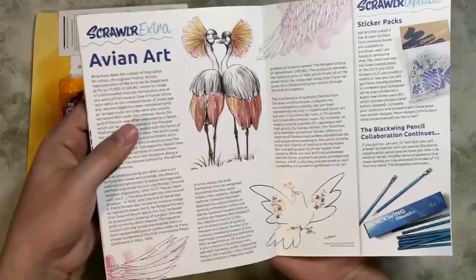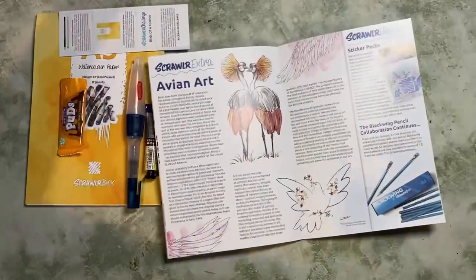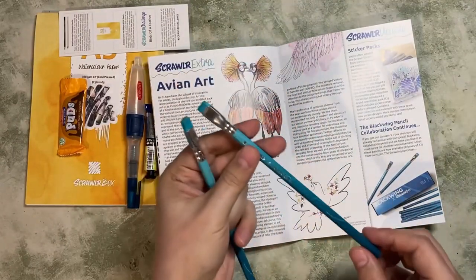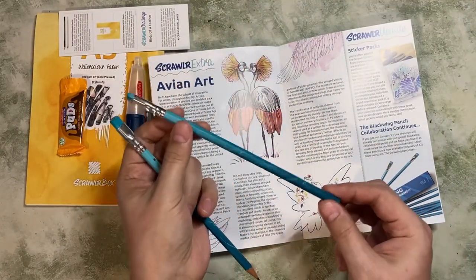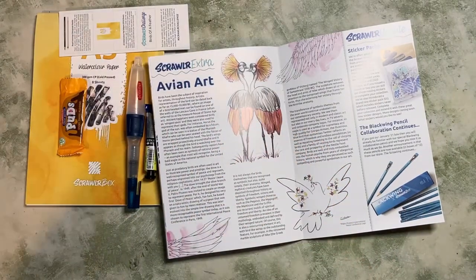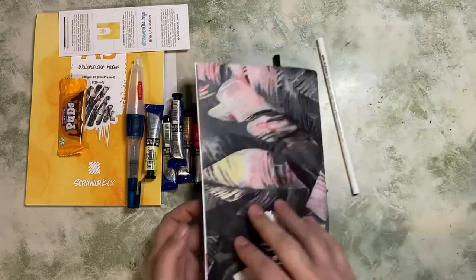The Black Moon pencil — ScrawlrBox originally sent me one with a broken eraser, and they very kindly sent out a new one with a working eraser. Thank you to ScrawlrBox for that — that was very much appreciated.